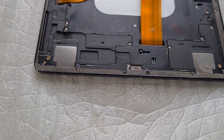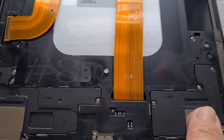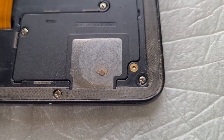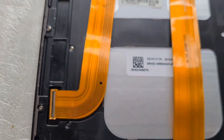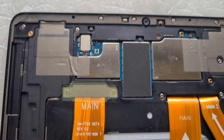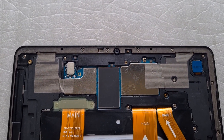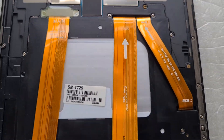It looks like I've got most of the glue off — not sure whether there's a mark or some liquid that may have got in slightly. I was going to change the battery as well, but it looks like a lot of messing about, especially since it's an old tablet.